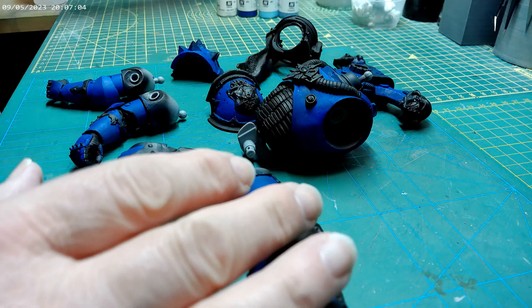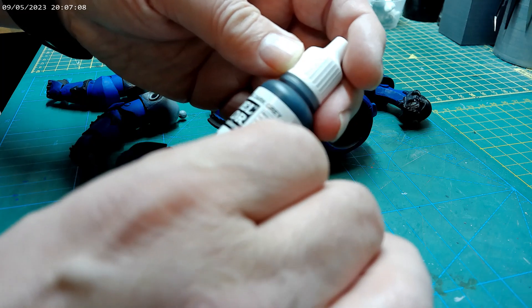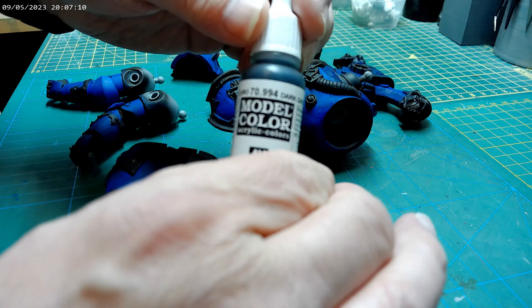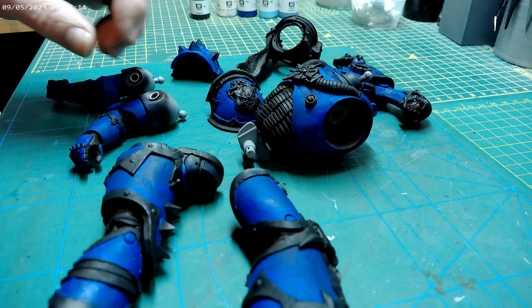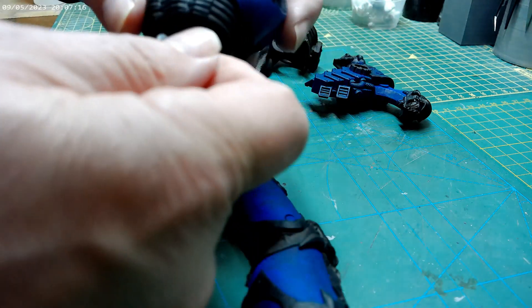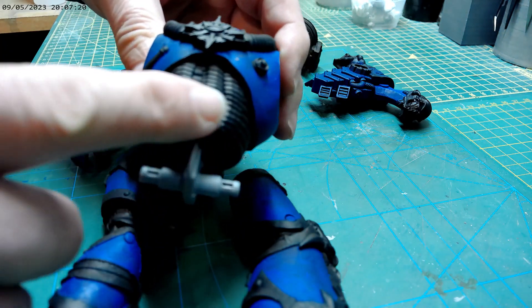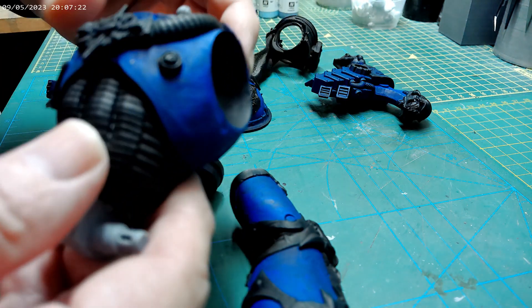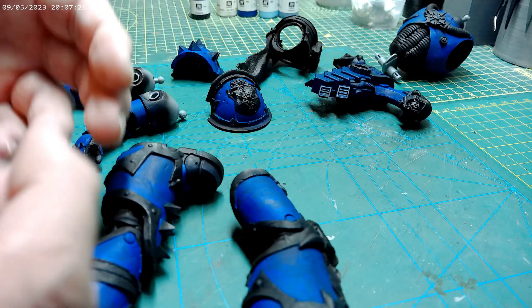That might be a little bit harsh just to tone the blue down. The other thing I wanted to do was use the dark grey to cover the areas of this sort of inner stuff, and then I can go over that with a light grey to create that sort of depth in there.